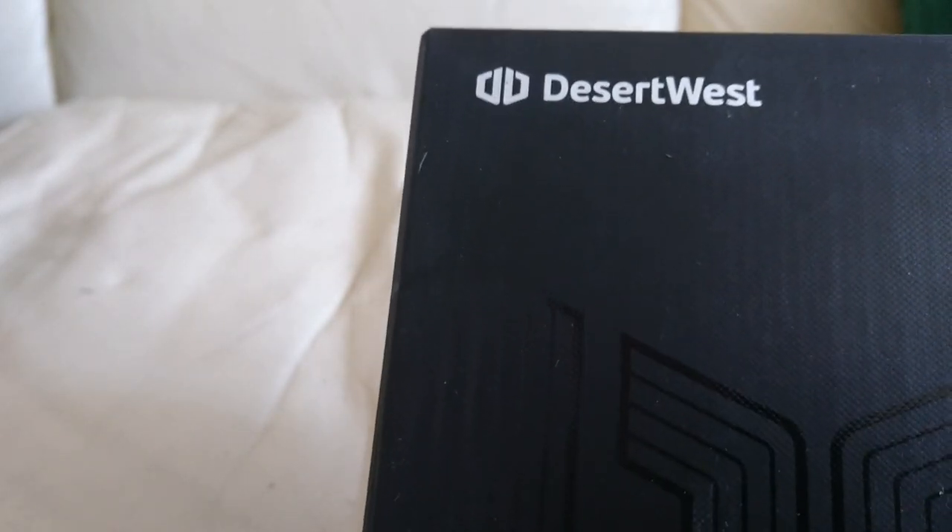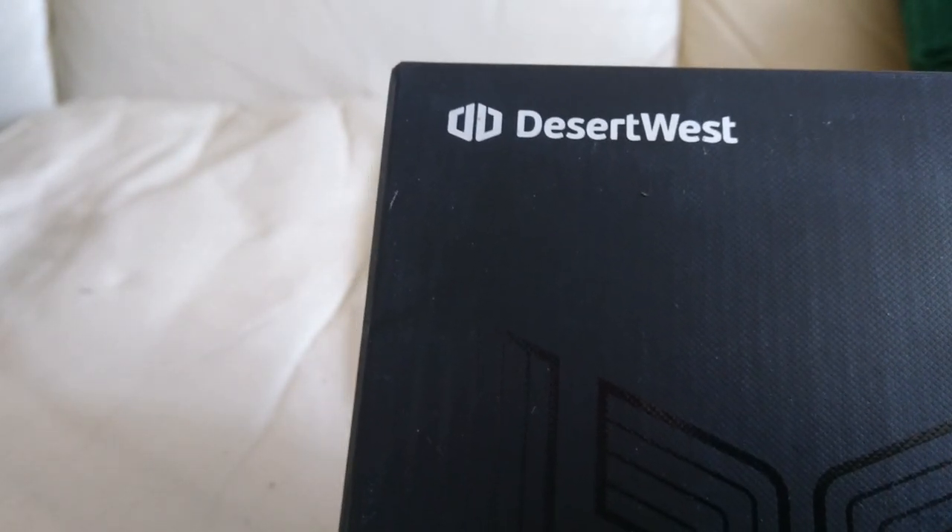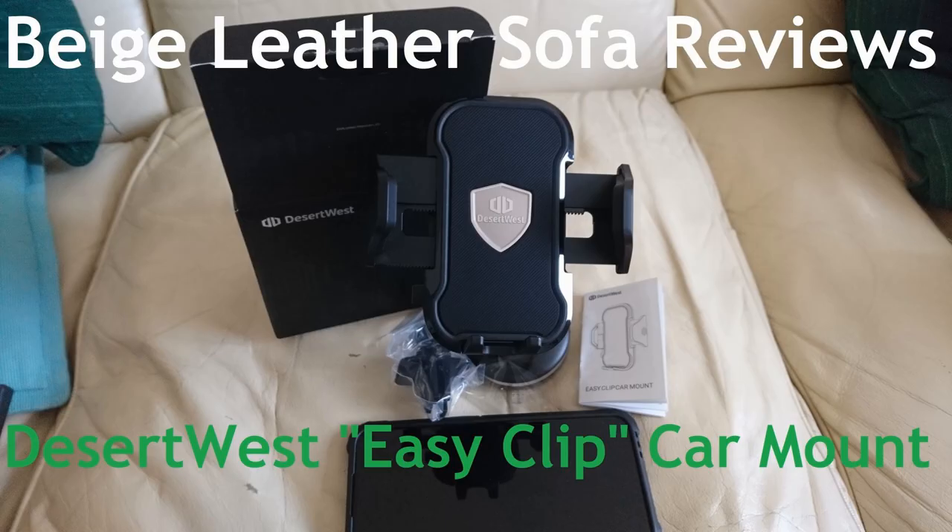Well, viewers, I was contacted earlier this month by a company called Desert West, and they thought that my little channel was the perfect place to showcase the Desert West Easy Clip car mount. Here is the box whilst my printer does some weird things in the background. So welcome to the first episode of the Beige Leather Sofa Reviews. I couldn't actually work out exactly what to do in this product review because it's not the sort of thing we normally cover on the channel.